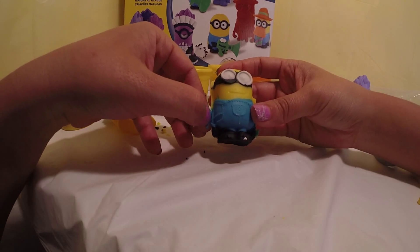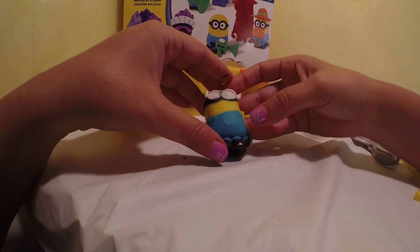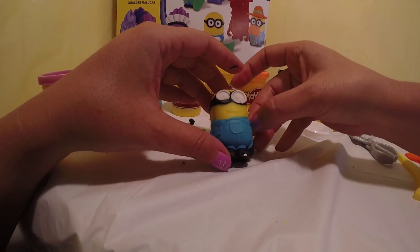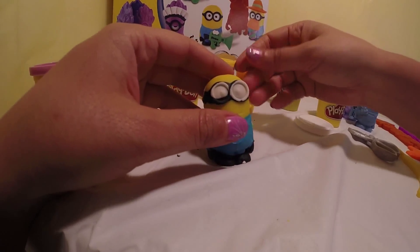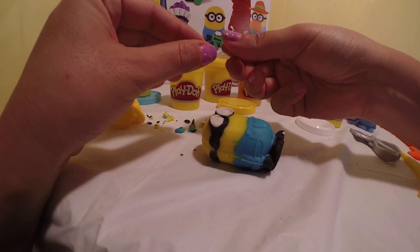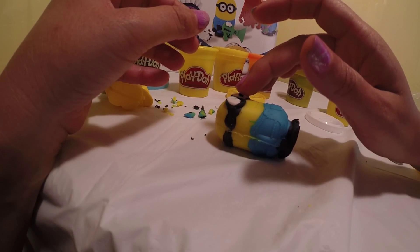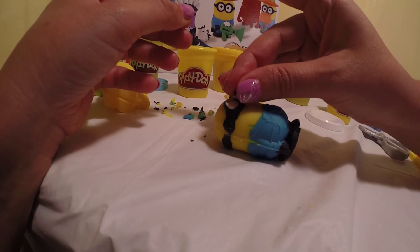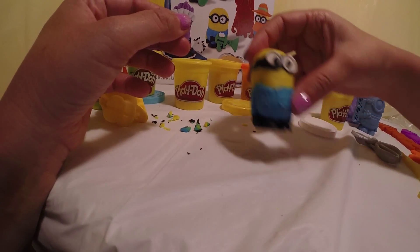Let's take the extra dough that was left on it. Now let's give Bob some eyes — let's use the black mold. There's one and there's the other. There we go, a Bob!